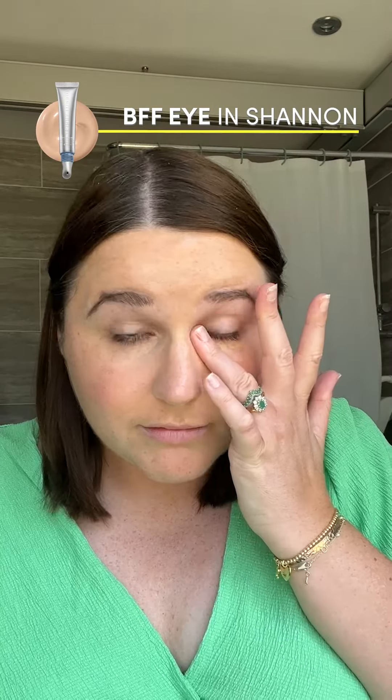I've got the BFF Eye Concealer in Shannon. Just dab that under my eyes, and then for my eyes I'm going to use Eye to Eye in Queen, and I'm going to be using the Eye Contour brush just to blend that out onto my eyelid.